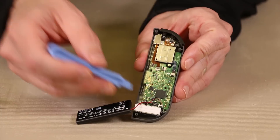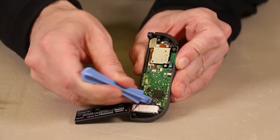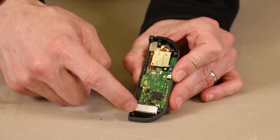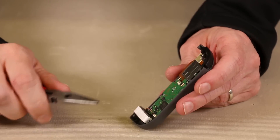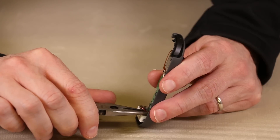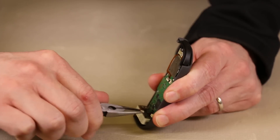Now it's time for the battery. We're going to use a pry tool and just get up there and pry very gently to get the battery connector off — and there we have it. And now we'll unplug the rumble motor from the motherboard. For this, we're going to use a small pair of needle-nose pliers and we're going to be very careful not to tear anything off. We're just going to grab the connector very gently, wiggle it back and forth as we pull.